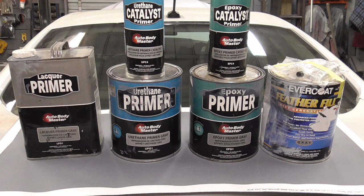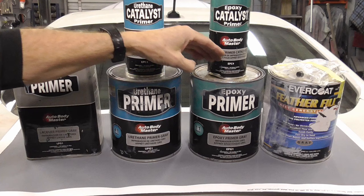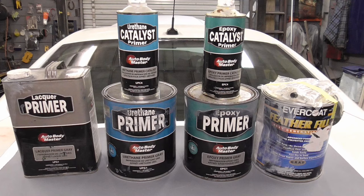In review, lacquer primer can be the only can of primer in your shop, and urethane primer surfacer can be the only can of primer you use in your shop. Polyester and epoxy primers are specialty primers. You'll hear a lot of confusing things on TV, in magazines, and on the internet, but choosing a primer for your body work is easy: make sure it's direct to metal, make sure it's a primer surfacer. Remember, lacquer primer is thinned with lacquer thinner, and urethane primer is reduced with urethane reducer.